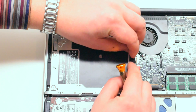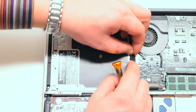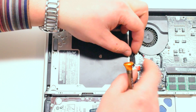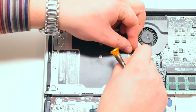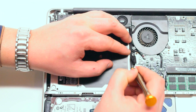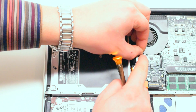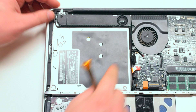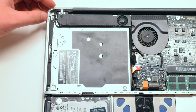Reconnect the iSight and airport peripherals cable, taking your time and making sure that it is firmly locked into its socket. Now clip in the left speaker into the socket and you're done with the DVD super drive reinstallation.